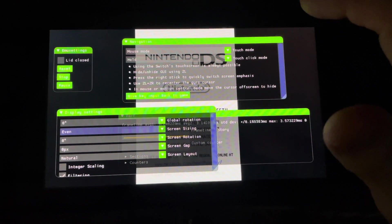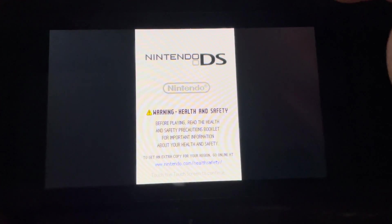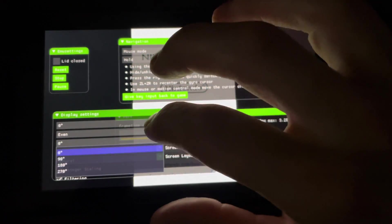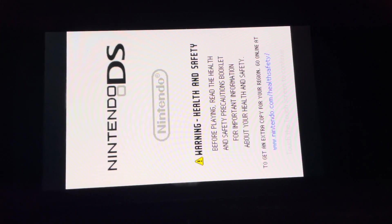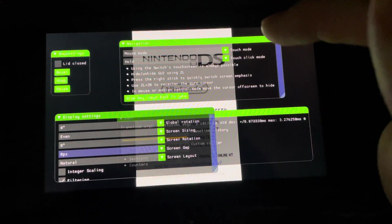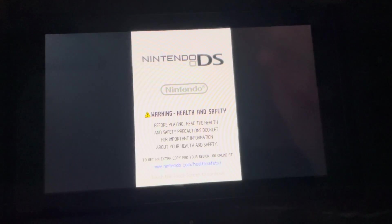I like to turn off 'boot game directly' so you get the genuine Nintendo DS screen when you start. Turn that off, then click Load. To get rid of the overlay, press ZL — the bottom left bumper. Press it again to bring it back. You can rotate the screen so it takes up half the Switch display, which is pretty neat, though the buttons get a little off. I just leave it on normal.